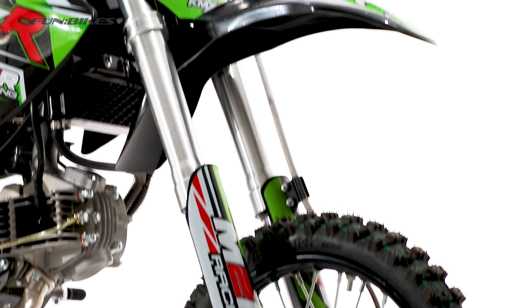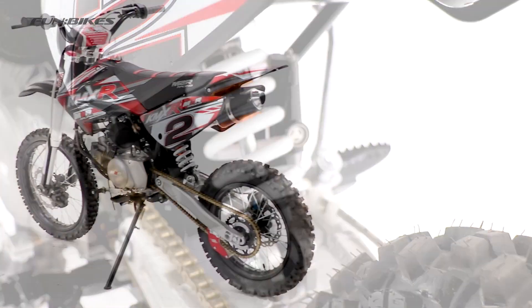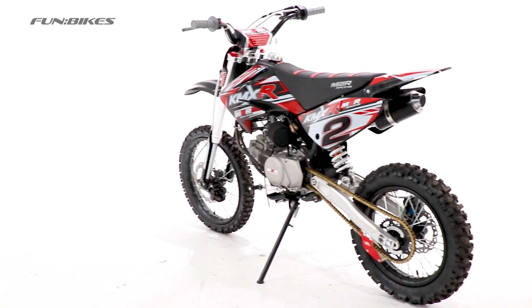At the front of the bike you'll find upside down hydraulic forks, whilst at the back there is a rear mono shock, both designed to help create a smooth ride over almost any terrain.